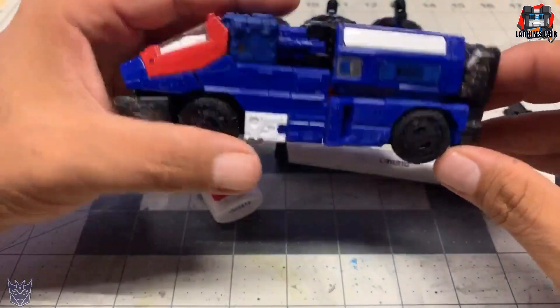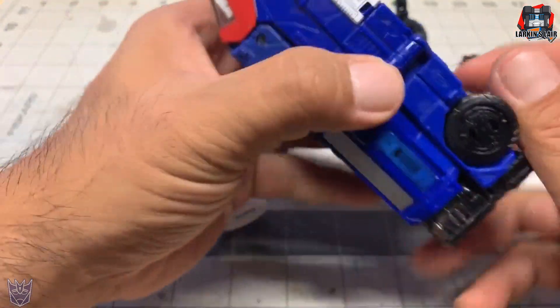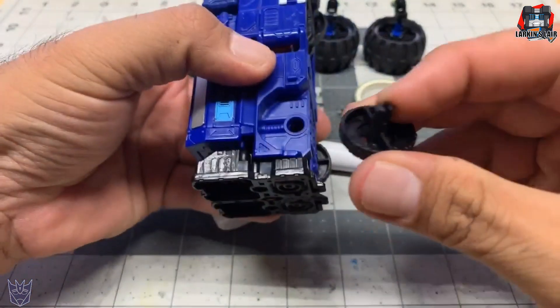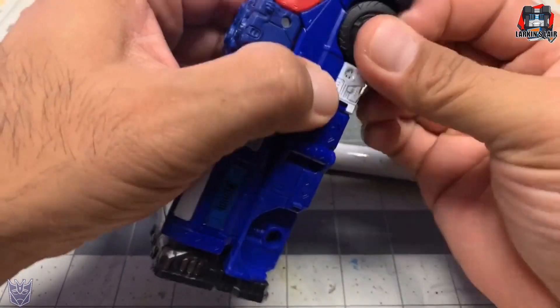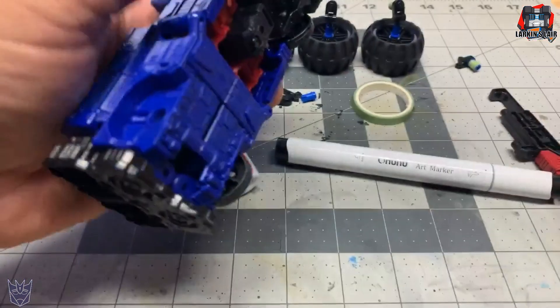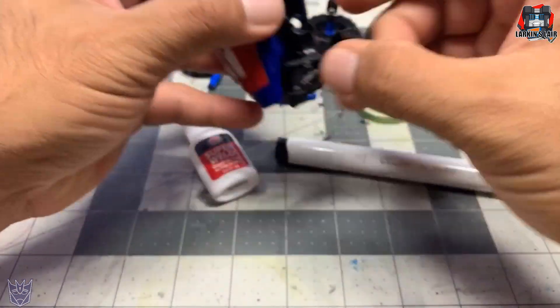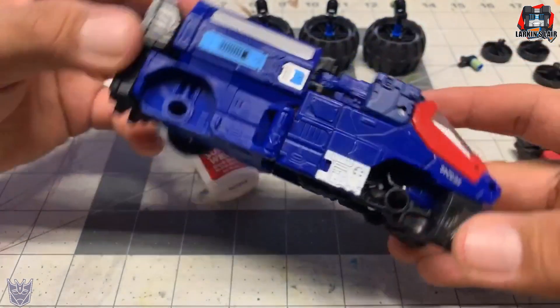Let's start off by popping out the wheels, which pops out really easily. This mod is not permanent — well, I guess if you wanted it to be permanent you could — but this mod can also be reversed. So I got the wheels out.